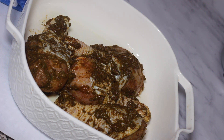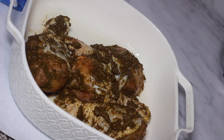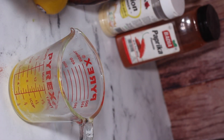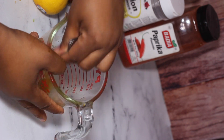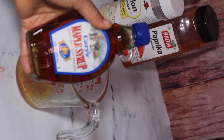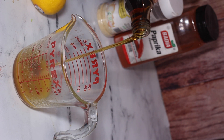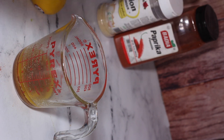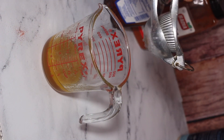While the chicken is baking, we're gonna make the glaze. Get a bowl and melt two tablespoons of butter. Once the butter is melted, mix in one tablespoon of brown sugar really well, then add about one-fourth of a cup of maple syrup and the juice of half a lemon. Mix that really well until it's combined, then set it aside until the chicken comes out of the oven.